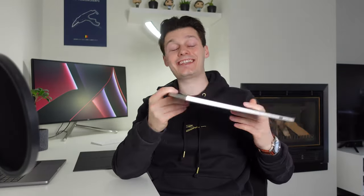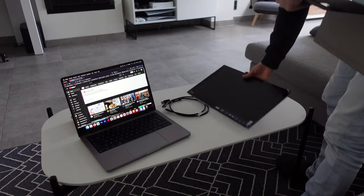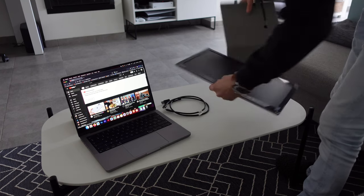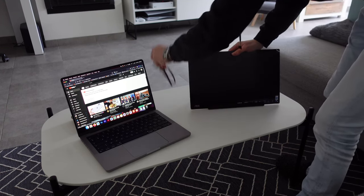First things first, this is very easy to use — it's really plug-and-play. I was really surprised by how well this works. I just plugged it in and it worked. On other screens you always have to fiddle with the settings, but this one you just plug in USB-C here and plug in USB-C on the other end into your MacBook, and it works immediately, which is great.